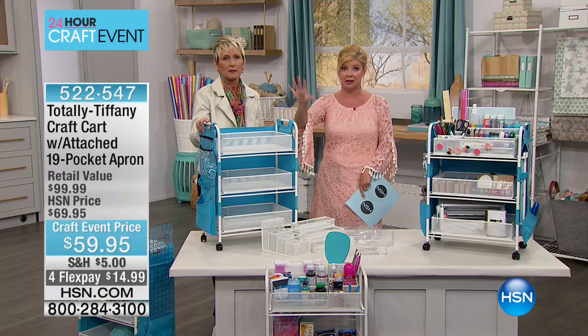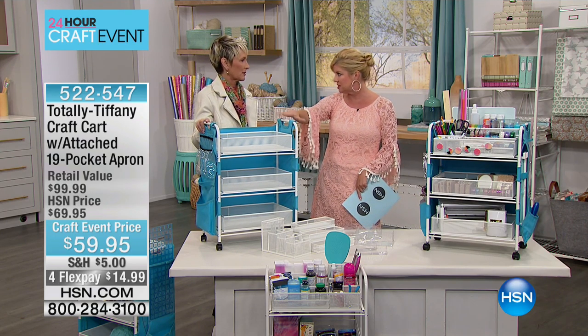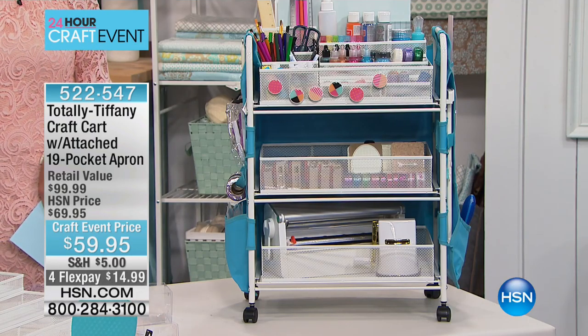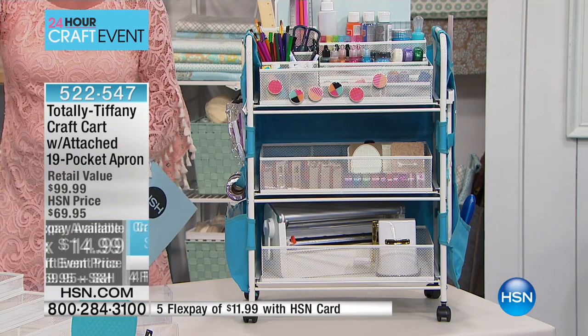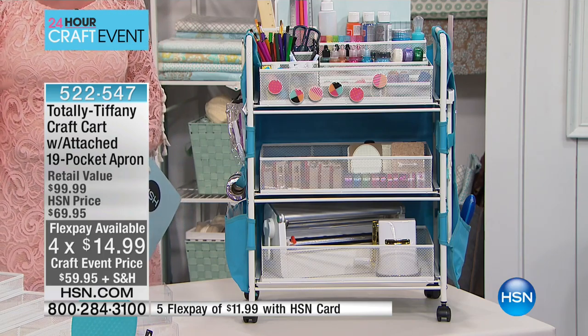It's a customer favorite at that price. You just went to a big craft event and completely sold out of every single one of these carts. We have the very best price right here today on HSN, anywhere at $59.95.